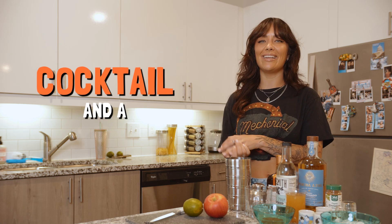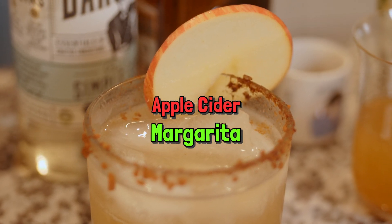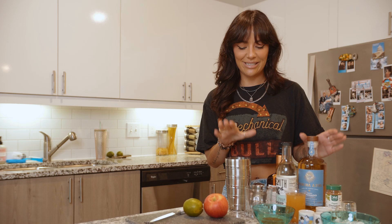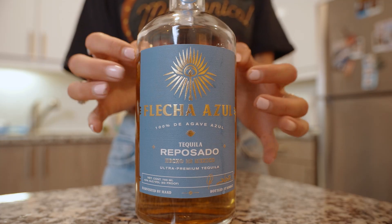Welcome back to Cocktail and a Cover. This is the fall edition. Today we are gonna be making an apple cider margarita. I know what you're thinking, that sounds weird. Today we are gonna be using Mark Wahlberg's tequila because I have a massive crush on him. Don't tell anybody. Flecha Azul is our tequila today.